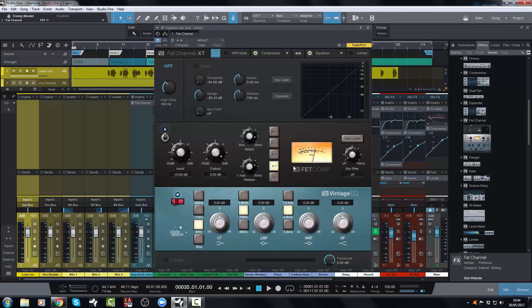Or you can have the FET compressor, which is their take on an 1176 style compressor. You have the ratio selector switches, attack and release, input and output, and again a nice side chain filter which I think is really handy but doesn't feature on the original units. And of course you have the all-buttons-in feature, which is really cool and great if you're wanting to do parallel compression — you can just hit all buttons in and get incredibly heavy compression going.